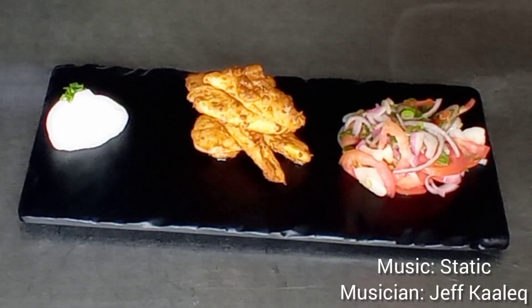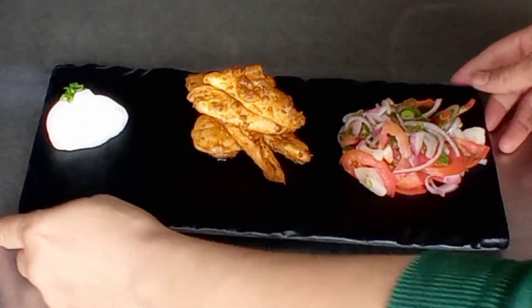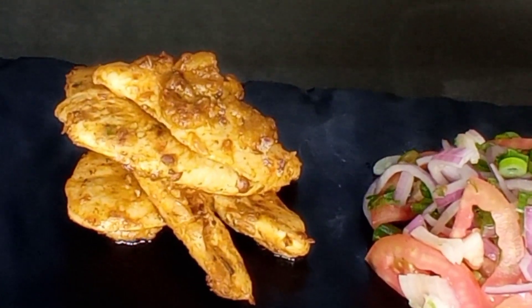Hello guys, my name is Chef Sumit Pant and in today's class I am going to show you how to make donut kebabs. This is a beautiful kebab dish from Turkey. It is marinated twice. So I will be showing you step by step how to make donut kebabs. Let's start.